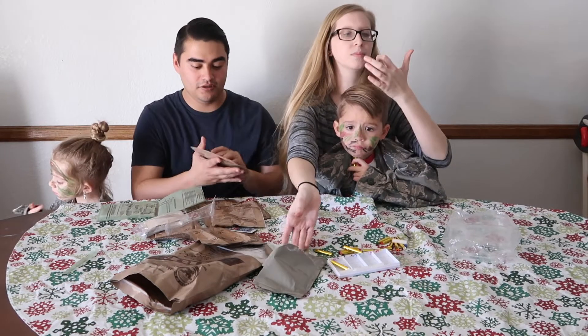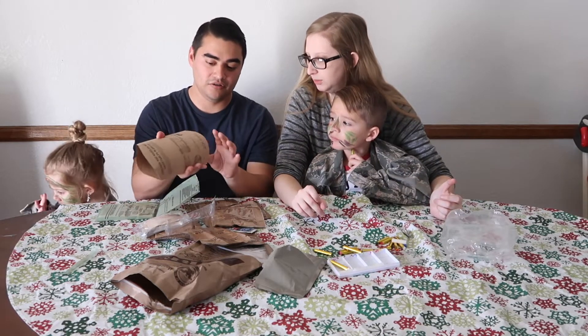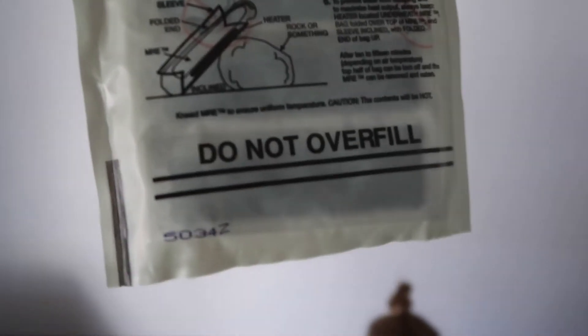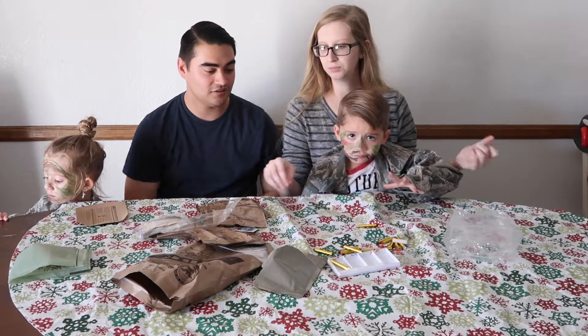To heat it up, you put the meal in the heating bag long ways, then fold these in, put it in there, and add the water right here. You'll feel it heat up. Then just set it aside and let it heat up while you eat everything else.